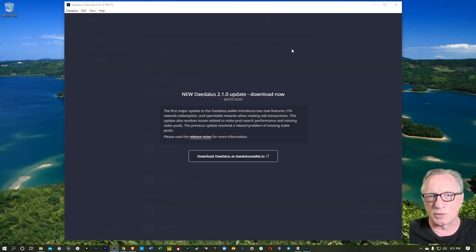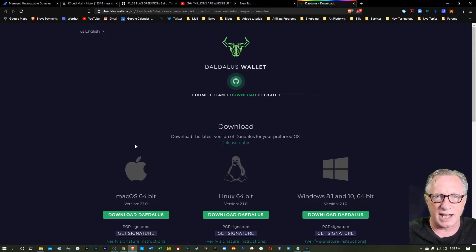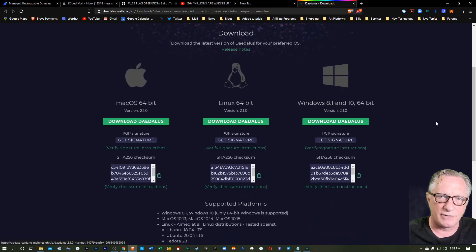I launched my new Daedalus Wallet and there's an update that's available. So I'm going to follow that link over to the Daedalus website and we'll download the latest version of the wallet.